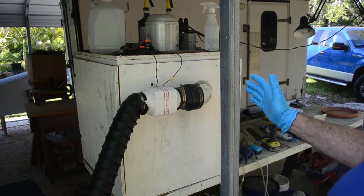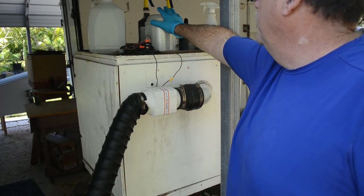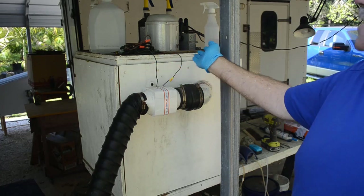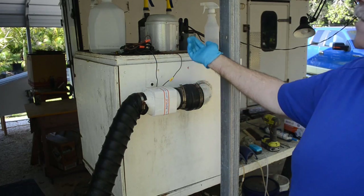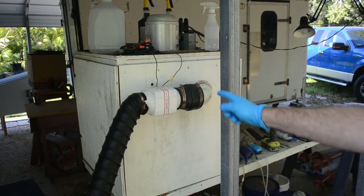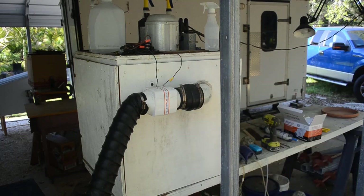I've also got a light up on top of the fume hood that shines down into it. I have a piece of glass covering the light so the fumes can't get up into it and rot it out — because they will. The fumes produced in here pretty much destroy everything.